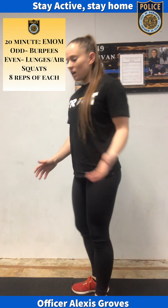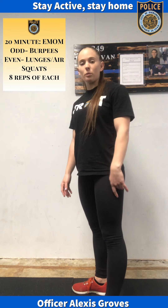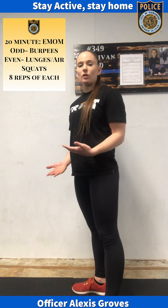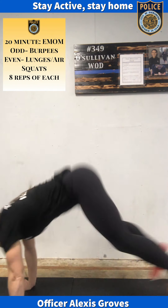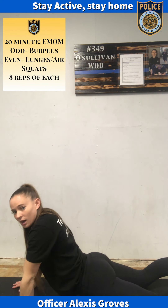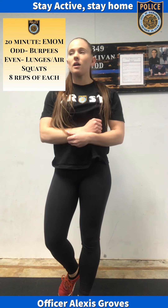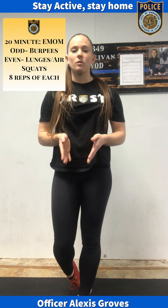So what a burpee looks like: your chest is going to hit the ground. You will push yourself back into a push-up position, laying on the ground, then push your chest up off the ground. Your feet will jump to your hands, and then you'll jump with your hands overhead — that's one rep, one burpee. So going through it: you go to a plank-style position, your chest comes to the ground, push your chest back up, your feet come to your hands, and you jump with your hands over your head. That's one burpee — the odd-minute movement. You'll do that eight times and then rest for the remainder of that minute.